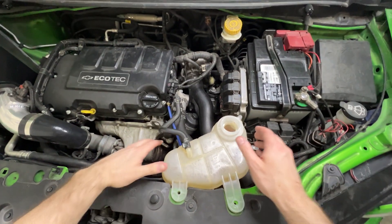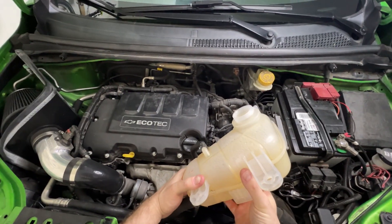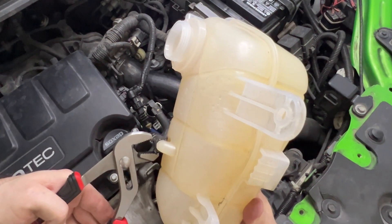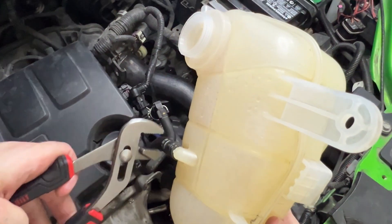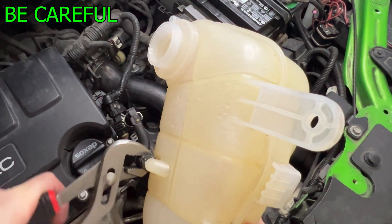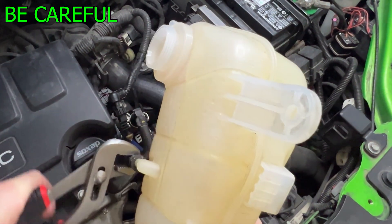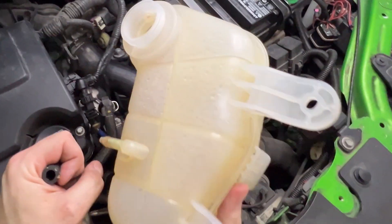With the two bolts removed, grab the reservoir and pull it straight up to get it off the notch. Now raise it as high as you possibly can, because we're going to be removing this hose right here. Use the channel locks to loosen that clamp and slide it down away from the neck. Gingerly use those channel locks, if it's giving you some trouble, to give it a little twist and pull. You want to be careful because you could break the barb on the top of your reservoir, so just enough to where you can use your hands to get it off.